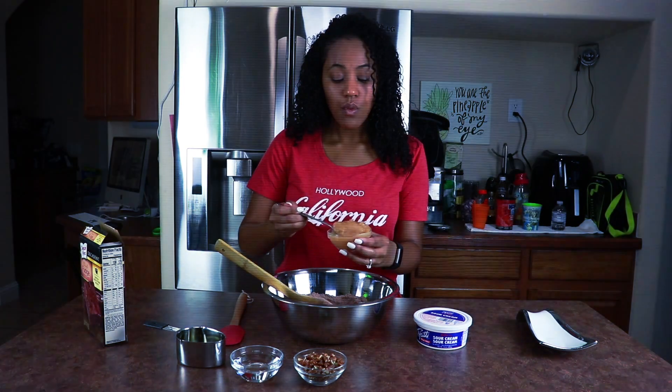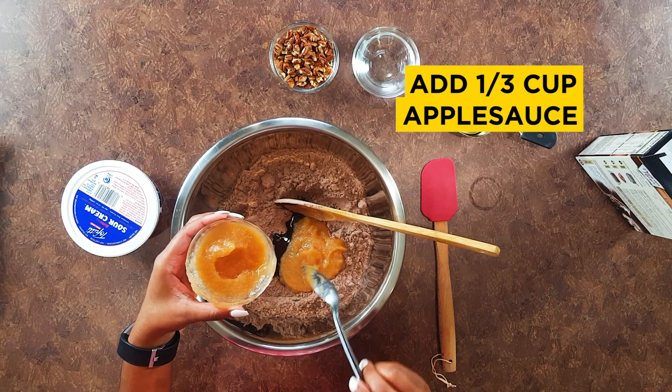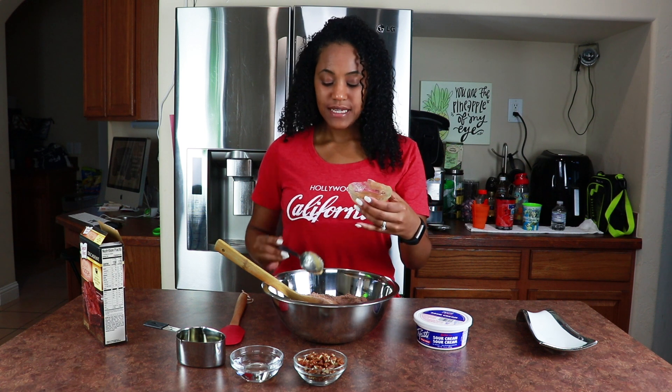This is cinnamon applesauce. You can use unsweetened regular applesauce, but that's boring. I want a fudgy type brownie — I don't want it to be cake-like. So I'm using about one third of a cup; I'll save the rest for later.